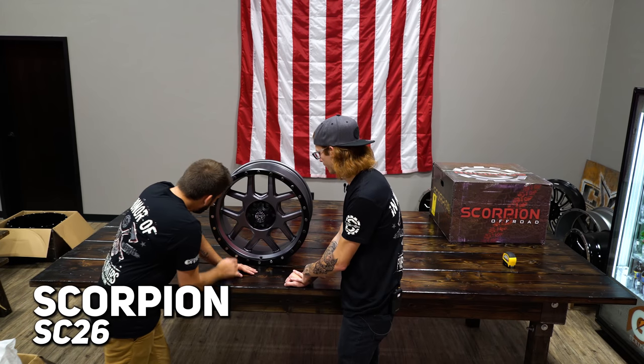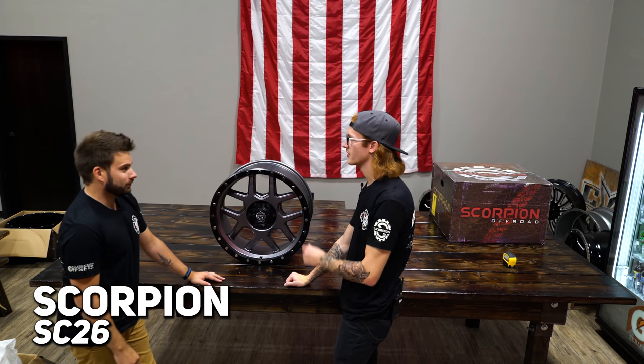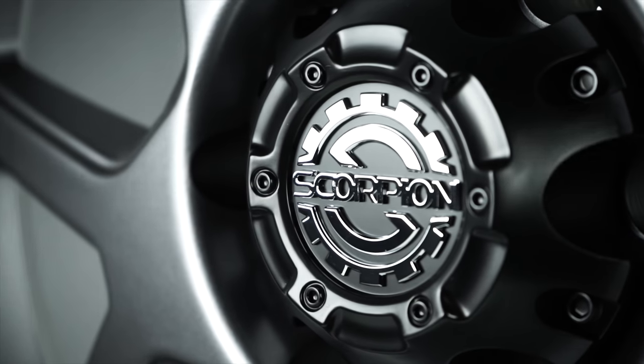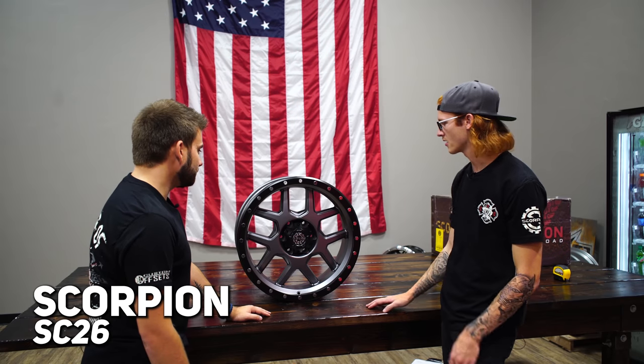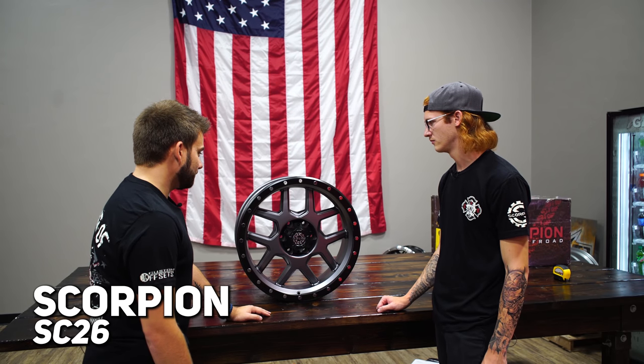It's matte but there's almost like a slight metallic to it too - if the light hits it, there's some flake to it. Same as before - same size, everything, easy to clean, off-road. This one you could do on a show truck as well, especially in a bigger size. Just because the color - I don't know, I like it a lot. It's different, and there's only a couple of companies that have stuff like this out there, so it's cool that they're getting into that market.